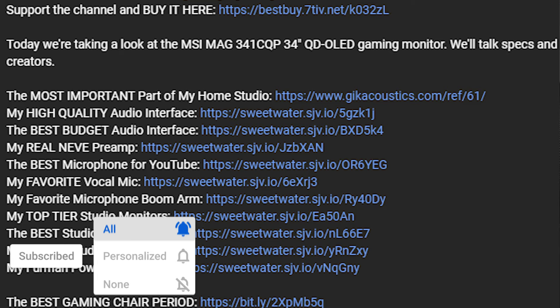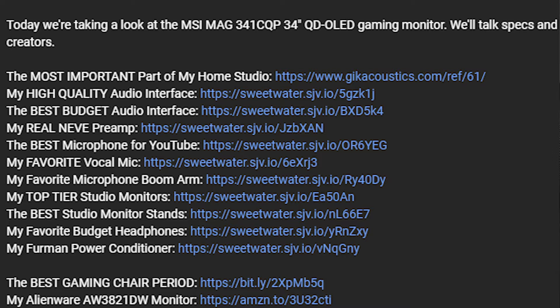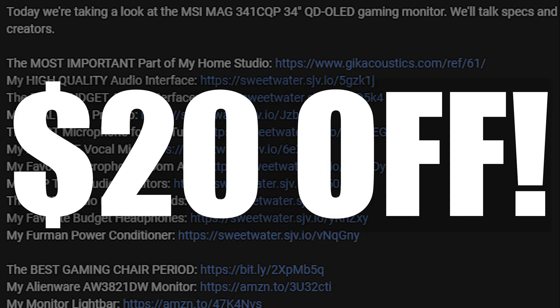That said, if at the end of the video you decide you want to order one for yourself and found this video helpful, consider not only hitting that subscribe button and notification bell but using the link in the description, which will not only support the channel but help you get $20 off the retail price.